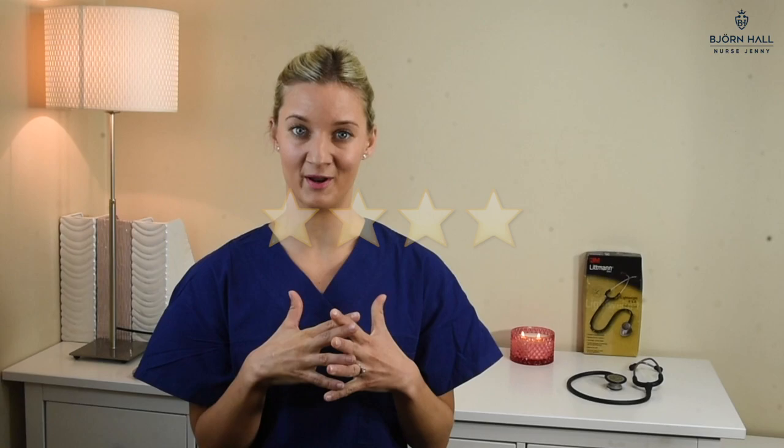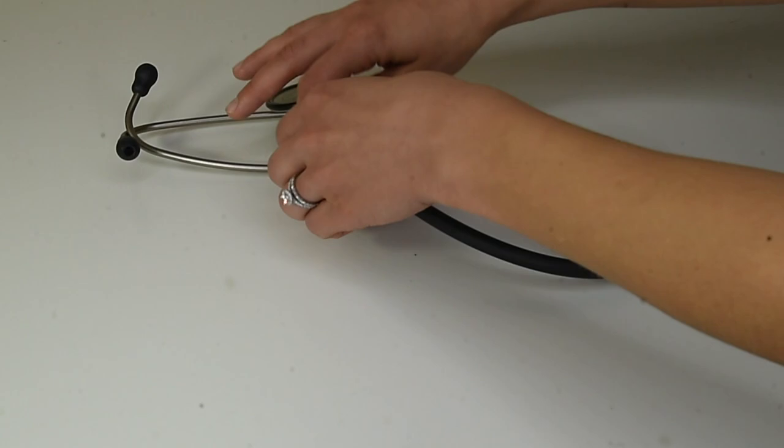The tubing length of this stethoscope is 71 centimeters, which is 28 inches — a nice length, but for my liking it could be just a touch longer. So I've given it a four out of five stars. The feel of the tubing is quite nice: soft, flexible, and quite smooth. It's nice on your skin around your neck and doesn't get sticky. I've also cleansed it several times with alcohol wipes and it's still nice and smooth, so I've given it a four out of five stars.